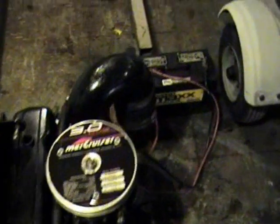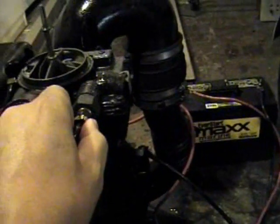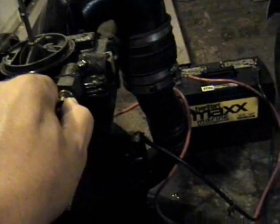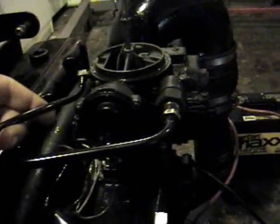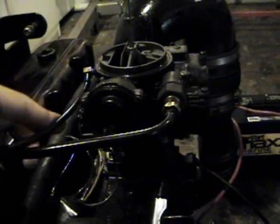First of all, if you want to get access to the valve train, the first thing to do is remove the spark arrester. The next thing you're going to want to do is take off your fuel line, take off your fuel pump sight line. And if you notice over here, on this particular engine there are three bolts.